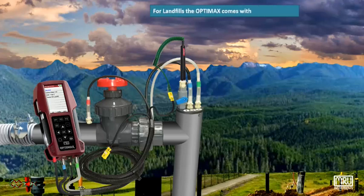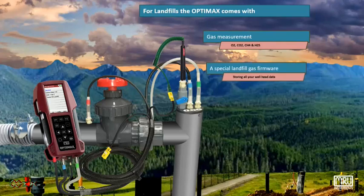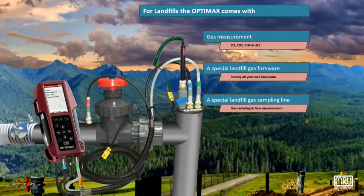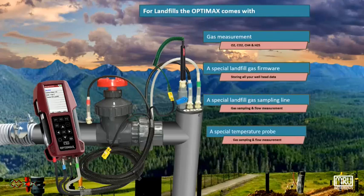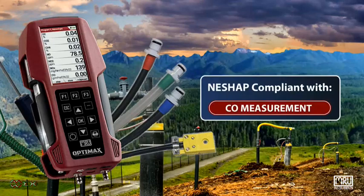For landfills, the OptiMax comes with gas measurement for O2, CO2, CH4, and H2S, a special landfill gas analyzer firmware, a special landfill gas sampling line, and a special temperature probe. The OptiMax is NESHAP-conformed for CO monitoring in landfill gas wells, according to the approved EPA alternative test method ALT-143.